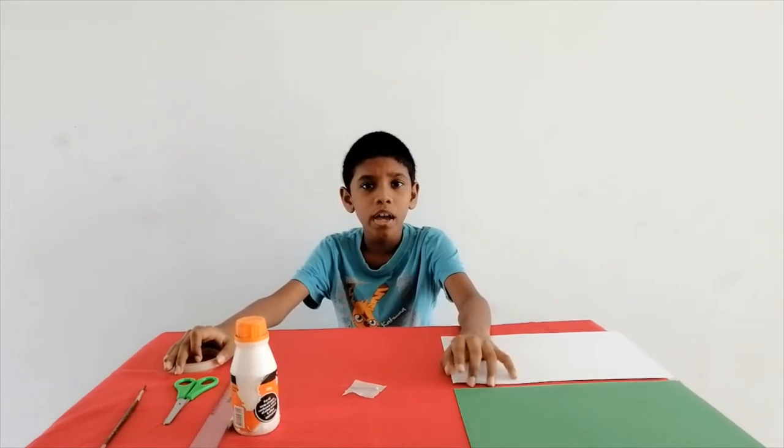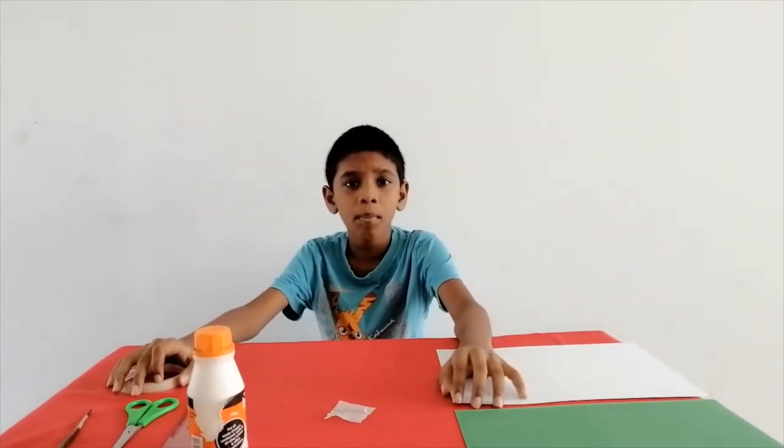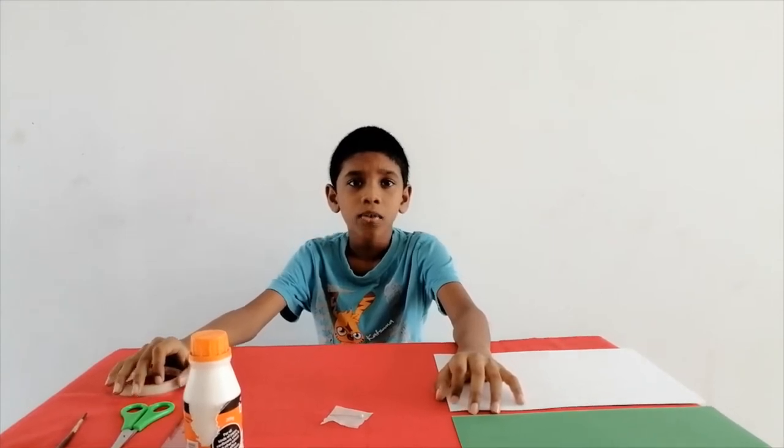Hello everyone, today I am going to make a simple camera using cardboard and a pin hole. This is called a pin hole camera.